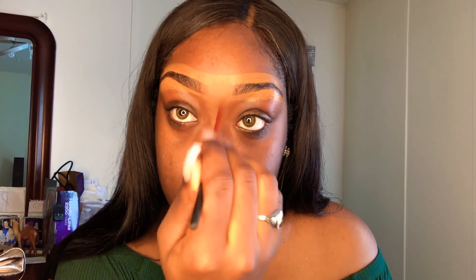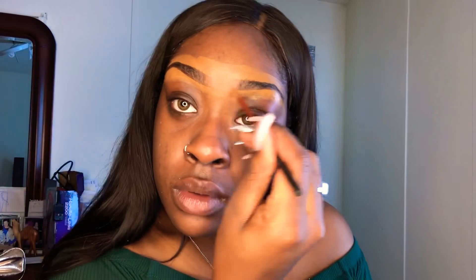Concealer works when you forget to get a wax or when you don't have time to get your eyebrows waxed. This is a good method to make your eyebrows pop even when you need it. Now I'm going in with my e.l.f. concealer brush and blending that into my skin — it's kind of old but I love that brush.